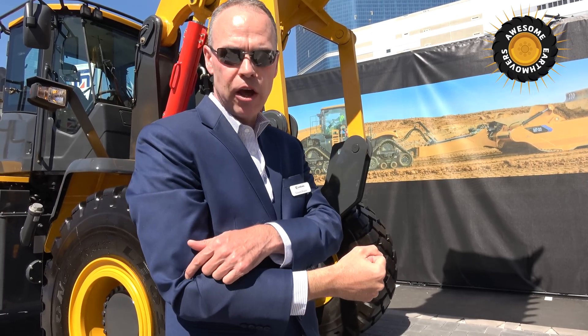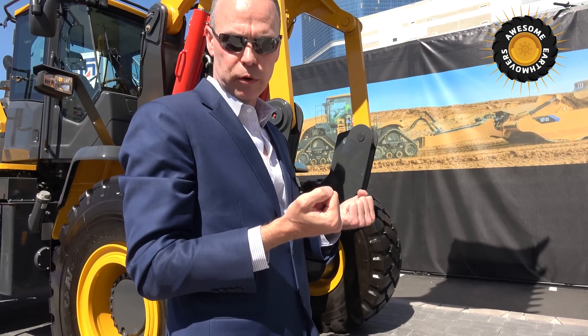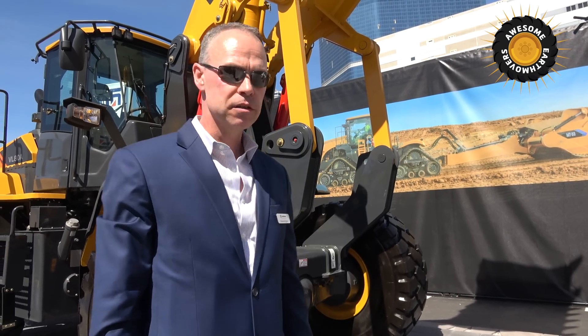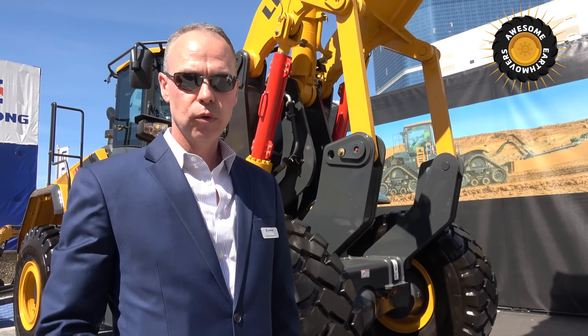With the Vertical Lift, we've put an elbow in the arm. That allows us to lift straight up. So here in this position, we're more stable and more strong, and we can put the dump height and reach wherever we want. The net effect is, for the same size operating weight, we can put on a 30% bigger bucket, we lift it two feet higher in the air, and we reach one foot further forward.